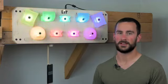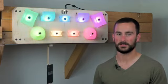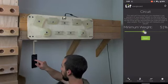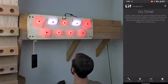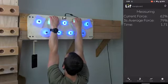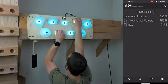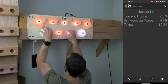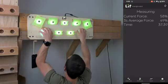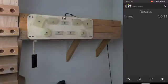Hangboards are typically reserved for more static strength workouts. However, the Lit Hangboard can easily add more aerobic style exercises to your workouts. Here is a demo showing a circuit workout. You can enter the percent of your body weight you want to hold, then start pulling. The board will change colors depending on how much you are pulling: red means you need to pull more, green is perfect, and blue means you are pulling too much. Every few seconds, a new hold will light up. You then have to move your hand to the new hold while maintaining a steady force. If you fail to move your hand after a short period, or you stop pulling with enough force, the timer stops.